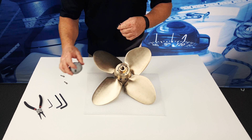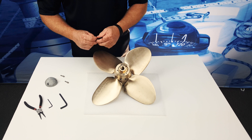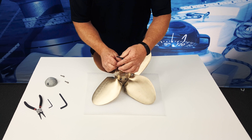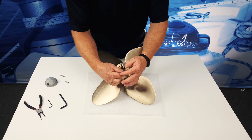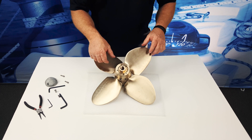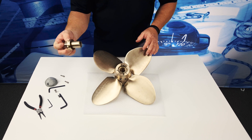Three screws secure the zinc, and then underneath that, two screws secure the nut. So you'll need to remove the locking set screws for the nut. At that point, the nut will be secured to the shaft, so you'll need to loosen the nut and remove it from the propeller shaft.